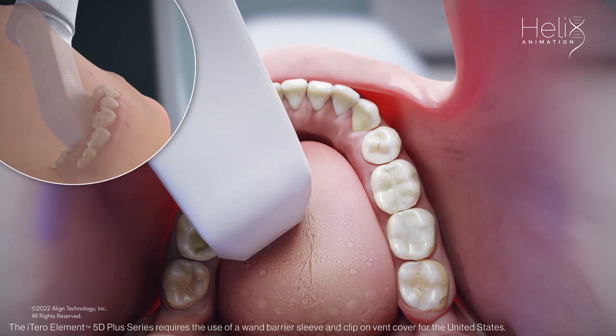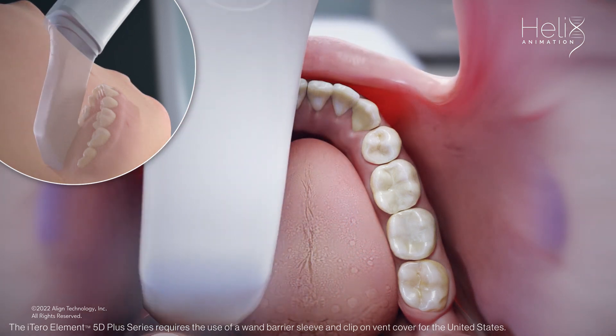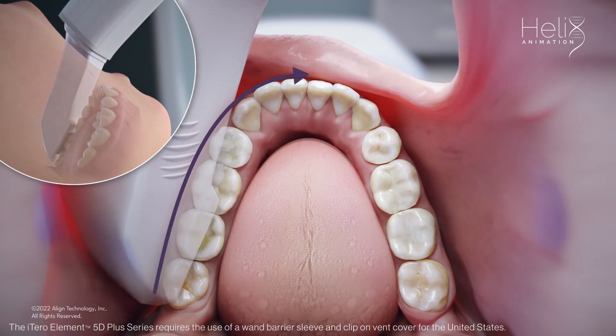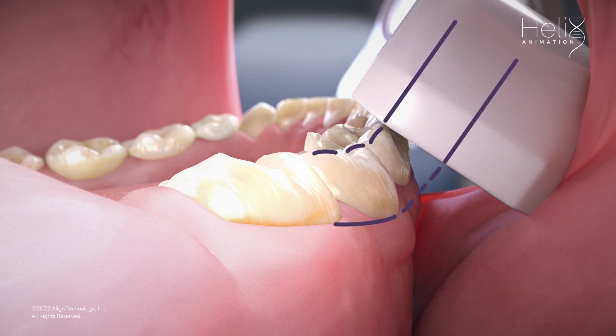Twist to capture the interproximal anatomy while you scan. When you have completed the lingual, rotate to the buccal and use a rocking motion as you move towards the anterior to capture the interproximal anatomy of the buccal. Place the sleeve at a 45-degree angle to ensure that you capture some of the occlusal as you scan the buccal.